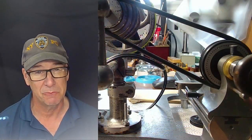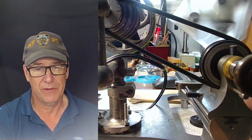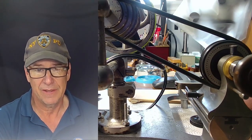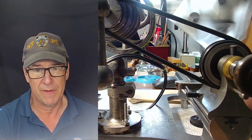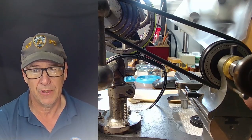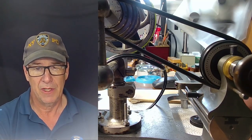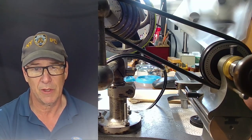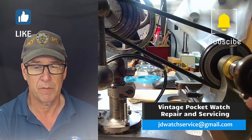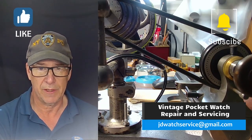One last note: if you've got to make a balance staff, you've just got to dive into it — no hesitation. Get your lathe, get your tools, and commit to learning how to do this. It takes a tremendous amount of patience to make one that works perfectly. I have another video or two online on my channel showing me making a balance staff, and I'll try to be more comprehensive in this series. Without knowing how to make a balance staff and without a supplier who can provide a new one, you're not going to be able to repair vintage pocket watches — you need to learn this skill.